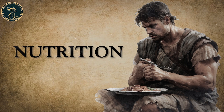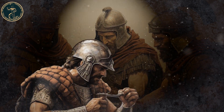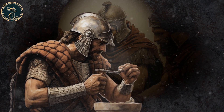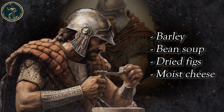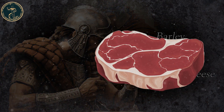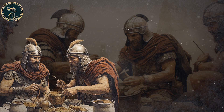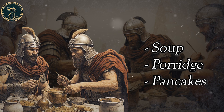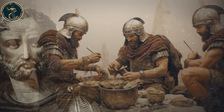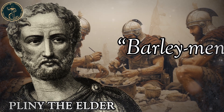Nutrition. Much like Spartan soldiers ate more sparingly, Roman soldiers mainly ate barley, bean soup, dried figs and moist cheese. One of the staples of the gladiator diet was barley in different forms such as soup, porridge or pancakes. They ate so much barley, in fact, that Pliny the Elder called them barley men.